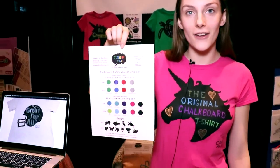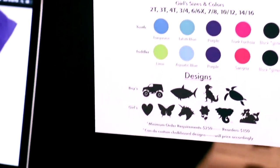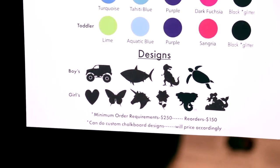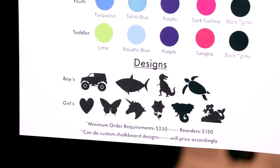For the youngsters we have all these different colors, sizes, and designs. For the boys we offer a monster truck, a shark, a T-Rex, and a sea turtle. And then for the girls we offer a heart, a butterfly, unicorn, flower, elephant, and a mermaid.